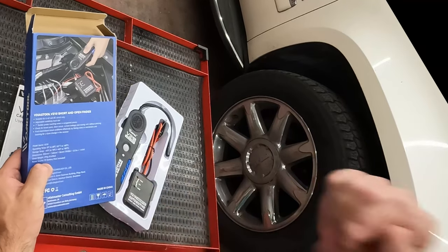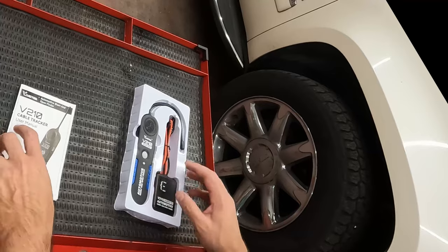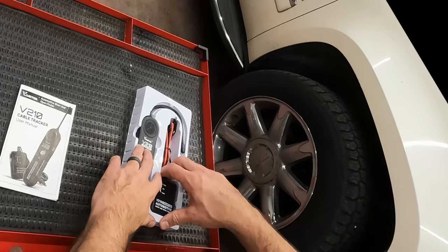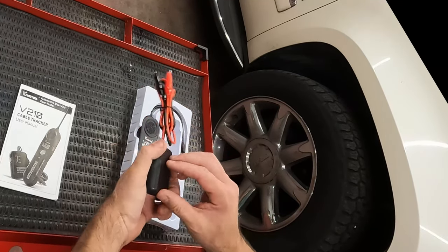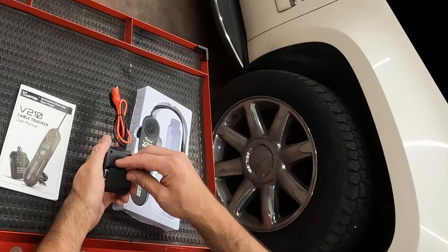It says battery not included, so I guess we have to find a 9-volt. It would be nice if it included the battery. So this is your transmitter — and it does actually include a battery. It says it's not included, but it is.